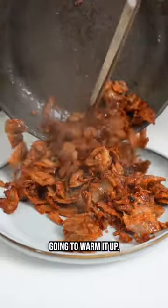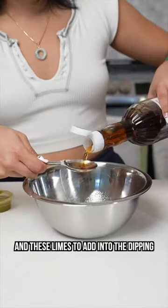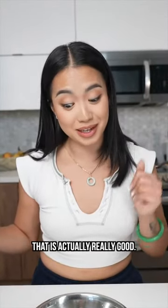For the meat, I'm just gonna warm it up. I'm gonna use this salsa verde and this lime to add into the dipping sauce, which will be a nook mam dipping sauce — nook mam and salsa verde. Did another taste test — that is actually really good.